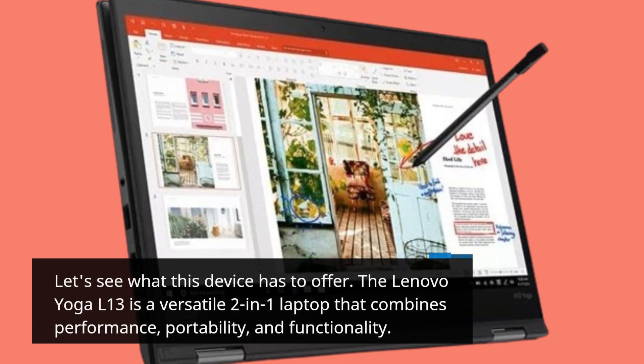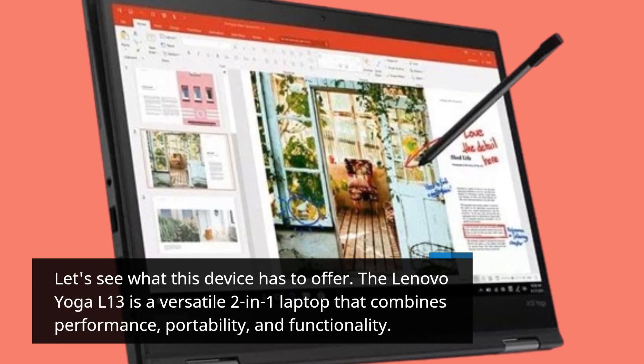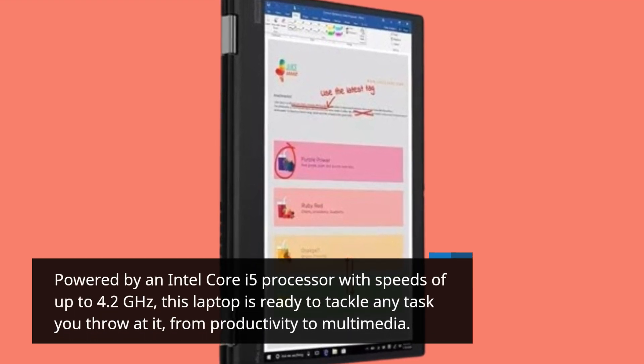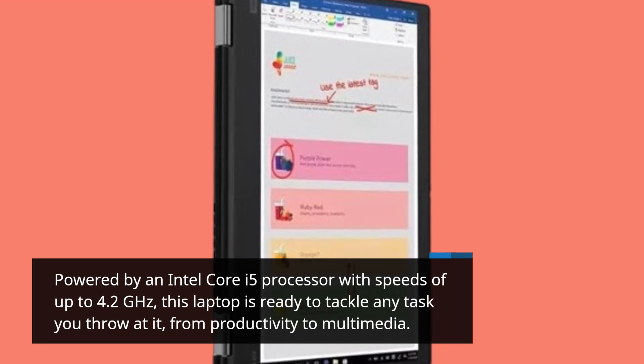The Lenovo Yoga L13 is a versatile 2-in-1 laptop that combines performance, portability, and functionality. Powered by an Intel Core i5 processor with speeds of up to 4.2GHz, this laptop is ready to tackle any task you throw at it, from productivity to multimedia.